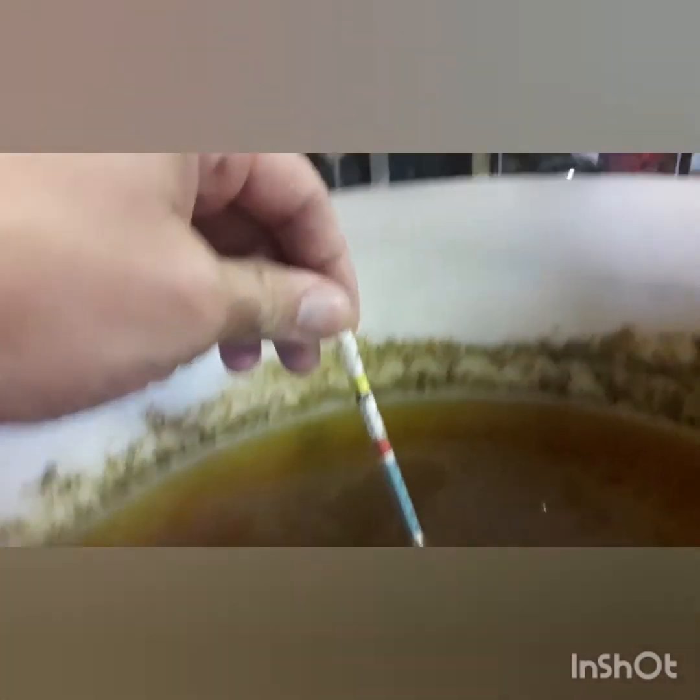That's coming out at 1.008. If you watched the last video, we started at 1.054. So that should give us roughly just over 6%, about 6.4-ish. Not a bad beer at all.